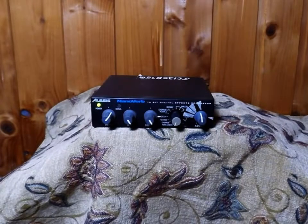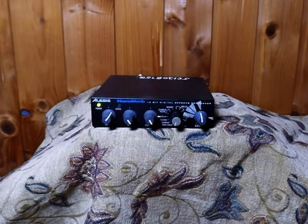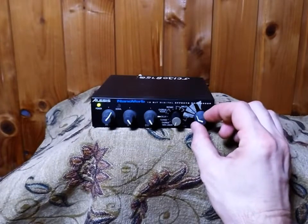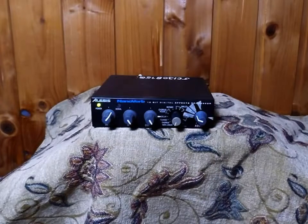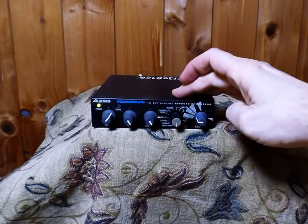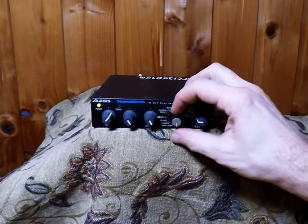It's got a noise gate function. Yeah, it sounds like it's being gated quite hard. That's quite tight, and then almost nothing there.